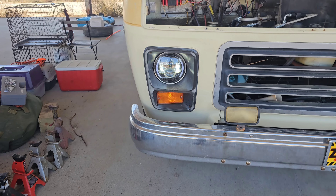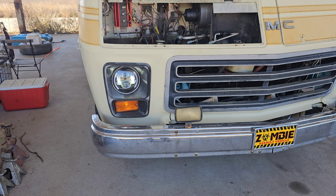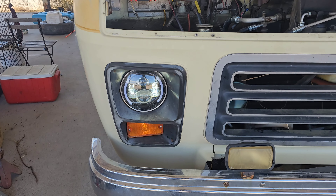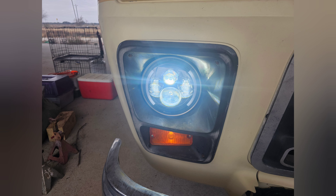Let there be light! That is way brighter compared to the old yellow dingy halogen.